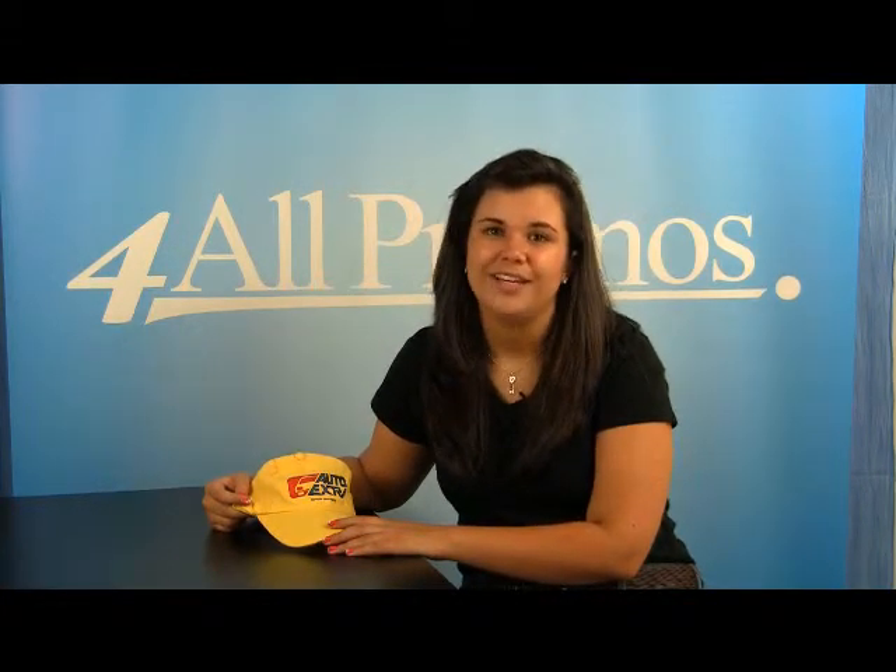Please remember that we welcome your phone call if you have any questions or want to talk to a live person. We make it easy to work with us. And don't forget you can get a free sample and free artwork as well. Just give us a call. We hope to hear from you soon.